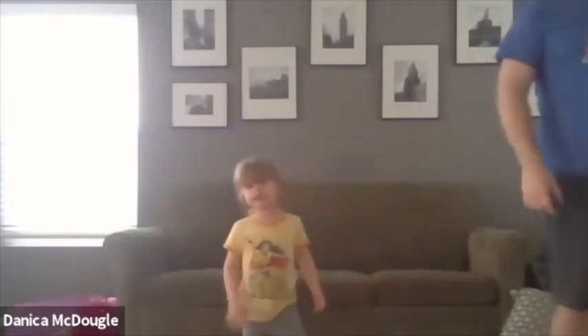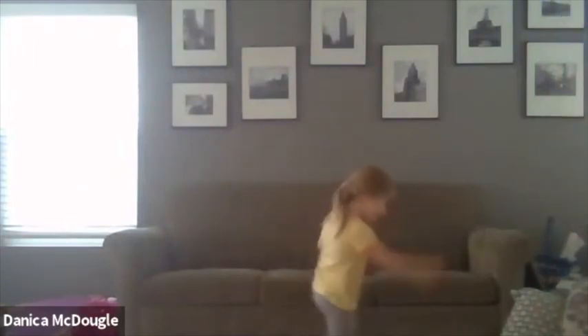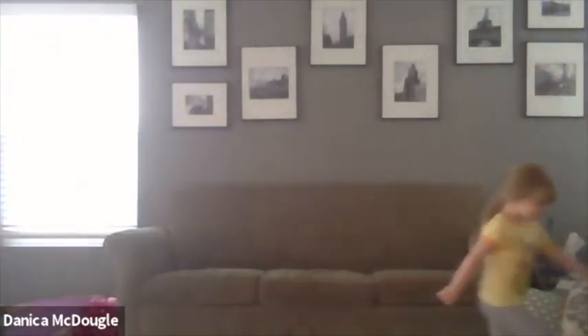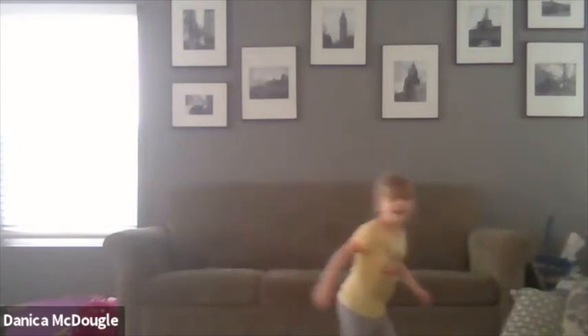Do you guys want to finish with a song again? Would that be fun to wrap up with a song? We can finish with Hokey Pokey again. Here we go, guys — y'all ready for Hokey Pokey? Yoo-hoo! Hokey Pokey! Are you guys ready to finish up with the Hokey Pokey? And then we'll talk for a minute.